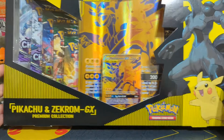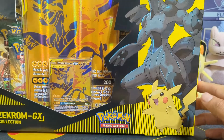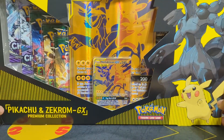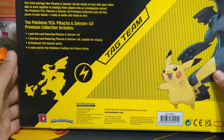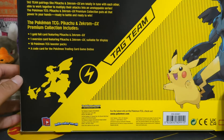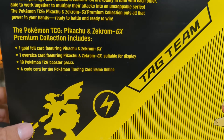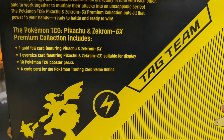First of all, we're gonna look at the outside of the box. The camera can't really get the top of Zekrom's head, but it's there — rest assured it's there. This is the premium collection directly from GameStop. As you guys probably already know, Walmart has the Reshiram and Charizard GX in their lineup. But on this one you guys get one gold foil card featuring Pikachu and Zekrom GX, one oversized card, ten Pokemon TCG booster packs, and a code card for the trading card game online.